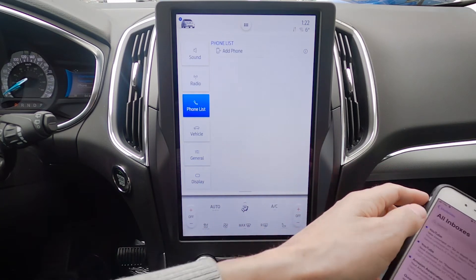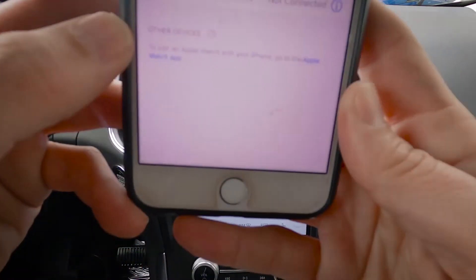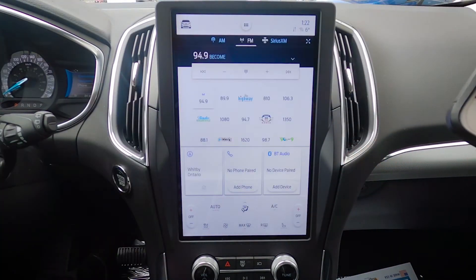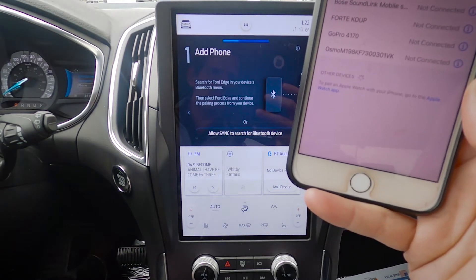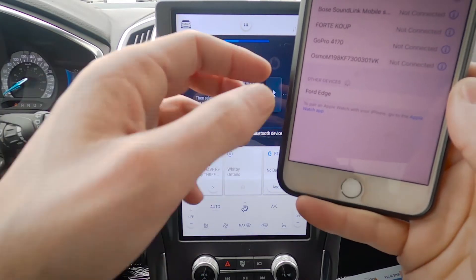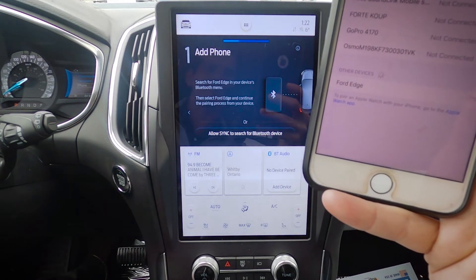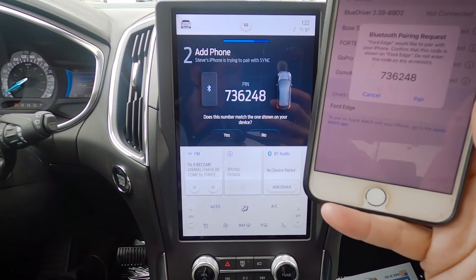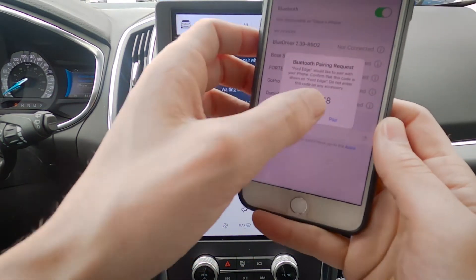All you're going to do is just make sure your phone's unlocked and go into your settings, make sure your Bluetooth is turned on, and we're going to hit Add Phone. Search for your vehicle on your device and select it once it is found. Ford Edge is showing up, so we're just going to select that. Confirm that the pin displayed on Sync matches the pin displayed on your device — the pin numbers match up, so we're going to hit Yes and Pair.